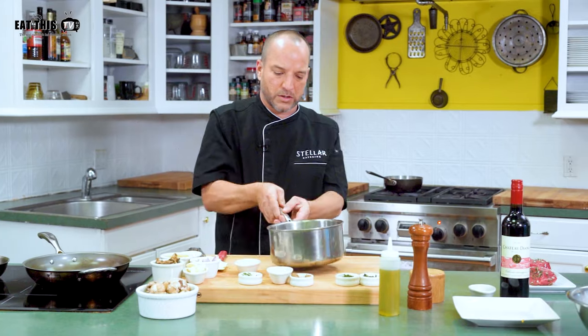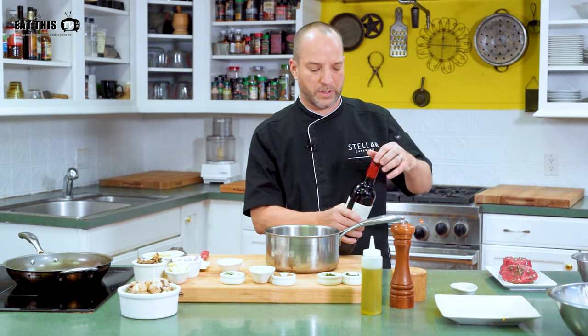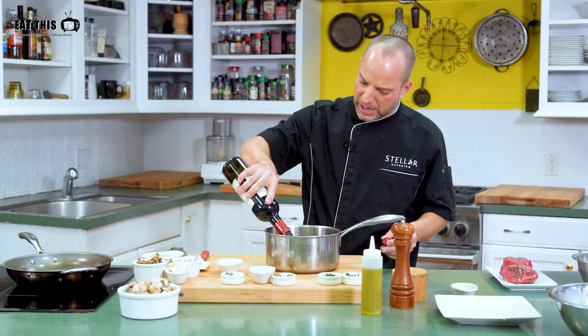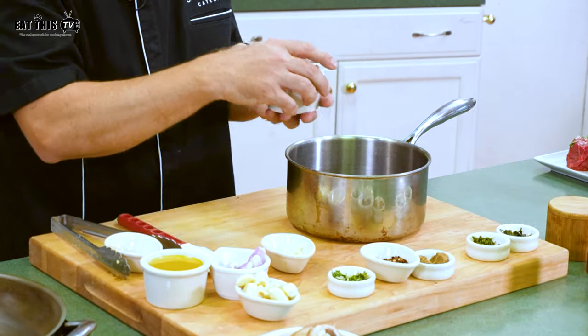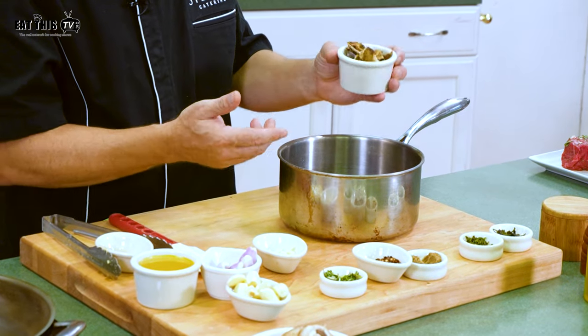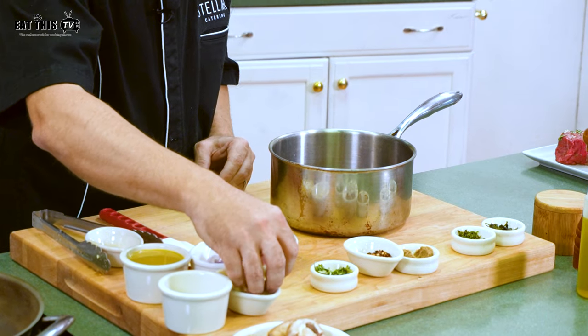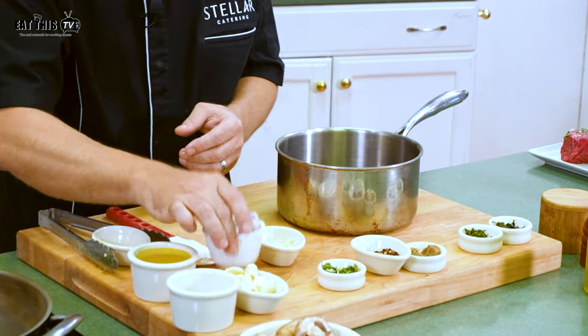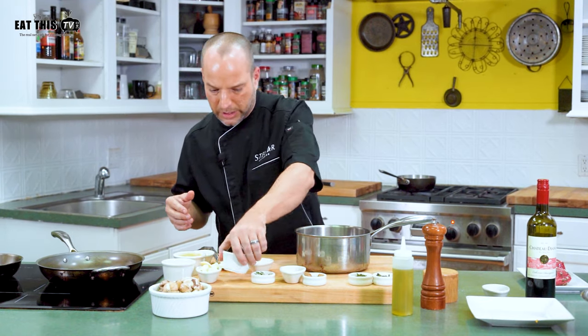The next thing we're going to work on is the red wine reduction, which is going to take a few minutes. I like to use red wine — it goes very well with meat. We're using a Cabernet Sauvignon today, about half a bottle. We're going to add some dried porcini mushrooms — you can find these at almost any supermarket — about an ounce of dried porcini, three garlic cloves, and one quartered shallot so the flavors can permeate the wine.